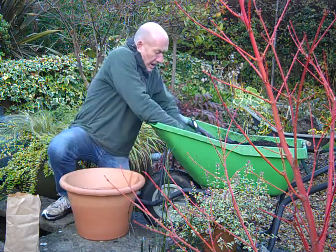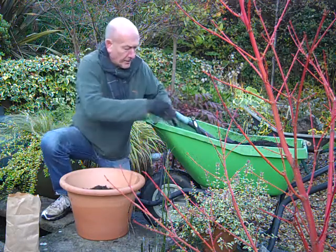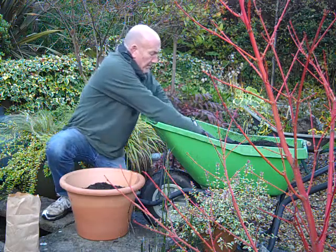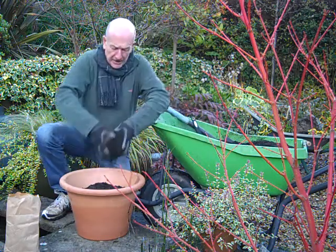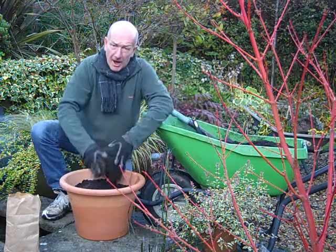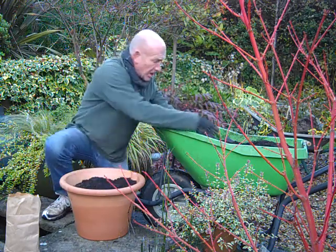So when we've got them in, I'm going to fill the pot up with the compost. No need to firm it too much, just lightly firm it. And this compost is plenty moist enough to get them started.